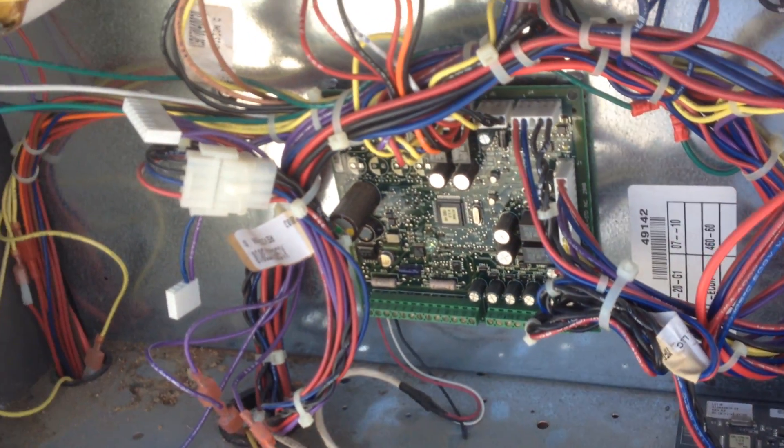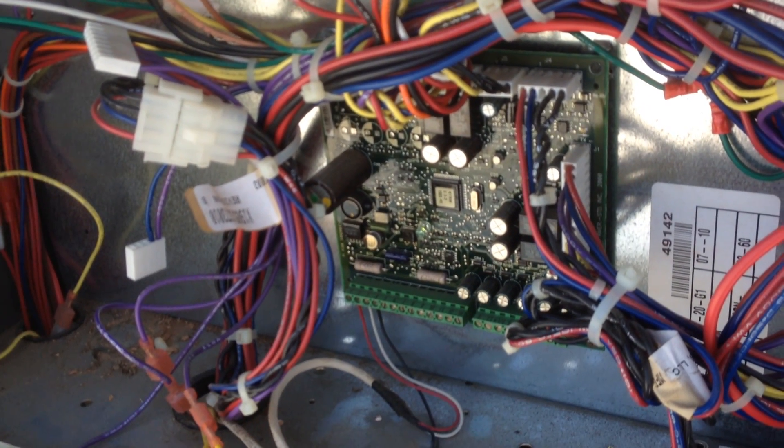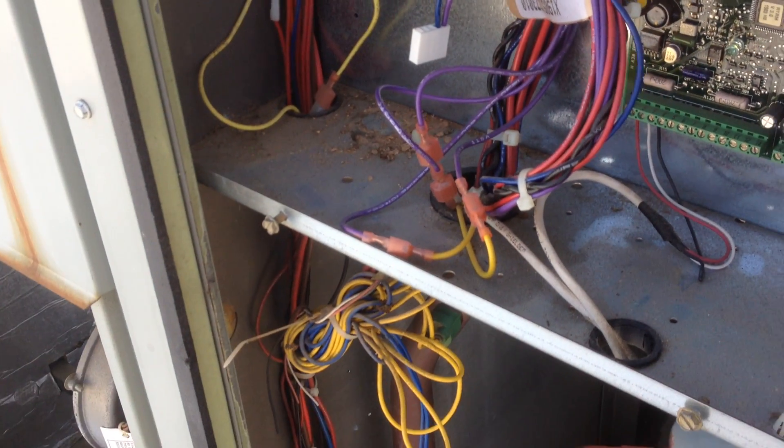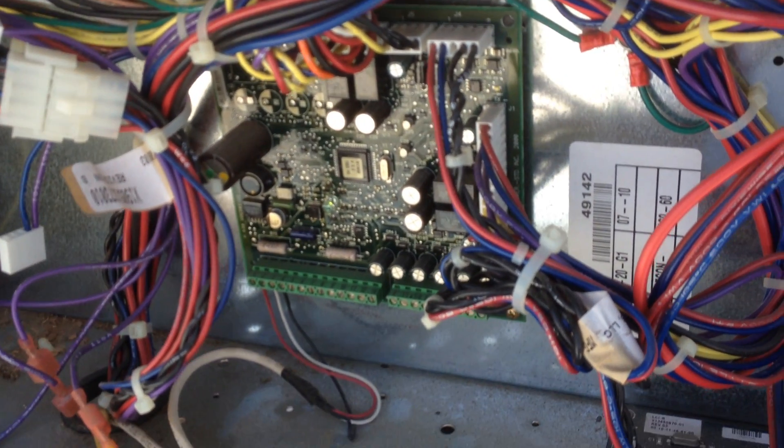I came up here — it's on a communicating system. They said they kept getting a message on the computer saying heat fail. I came up here and it would try for ignition but it wouldn't light. My first assumption was a bad igniter, but I ohmed out the igniter and it ohmed out fine.